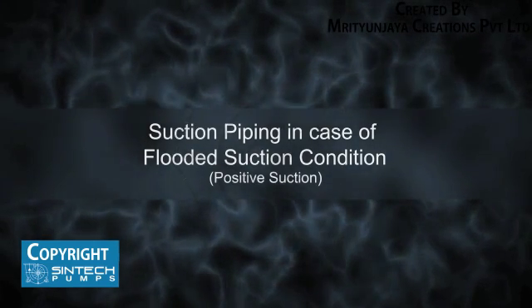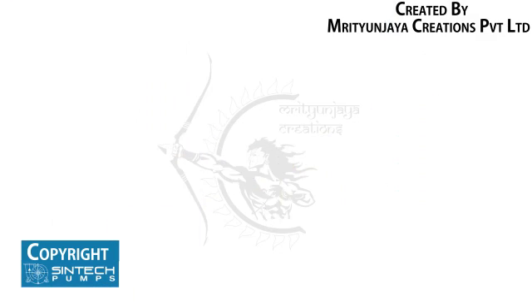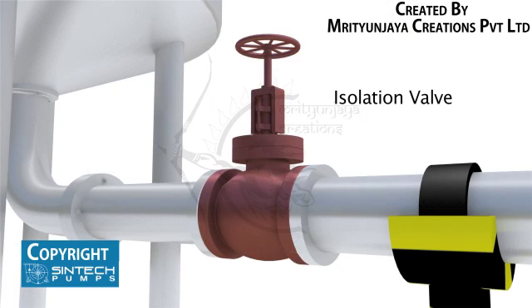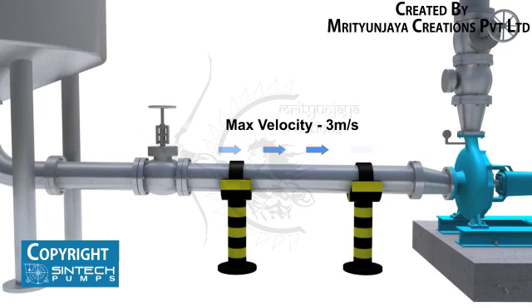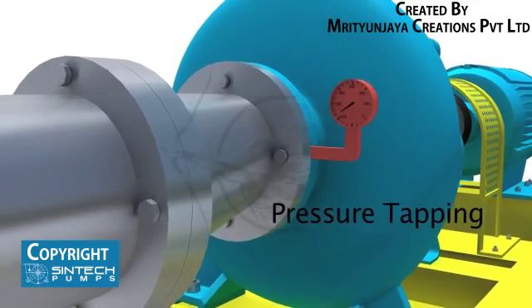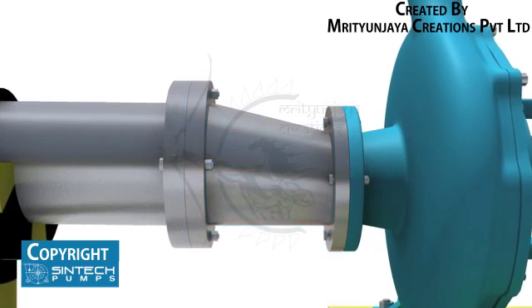Suction Piping in case of Flooded Suction Condition — Positive Suction. In case the water is being supplied to the suction through gravity, for example from an overhead tank, a slightly different setup is needed. The elbow should be of standard type or long radius type. An isolation valve should be provided in the suction line. The pipe supplying from the tank into the pump should have a descending inclination. The straight run of piping leading to the pump suction nozzle should be at least 3 to 6 times the diameter of the pipe from the upstream elbow. The suction pipe should be sized to ensure a liquid velocity of not more than 3 meters per second. There should be a tapping provided for installing a pressure gauge in the suction line. The reducer joining the straight length of pipe in the pump line should be an eccentric reducer with the inclined side as the top side.